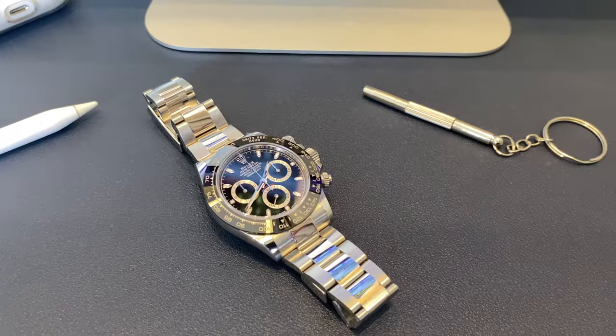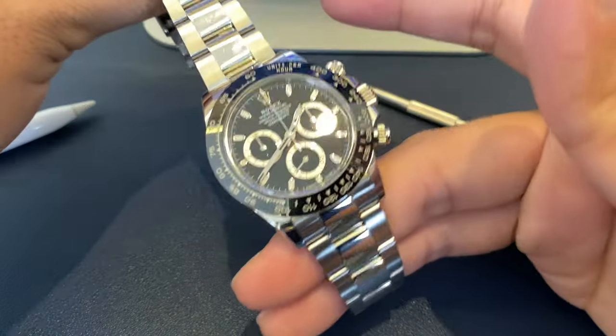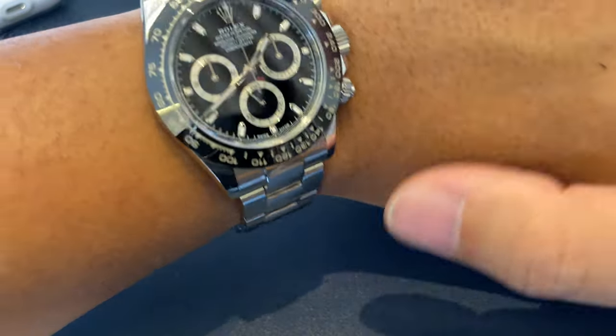And there you go, a resized Rolex Daytona. Thank you for watching — hope you will be part of our journey by hitting like and subscribe.